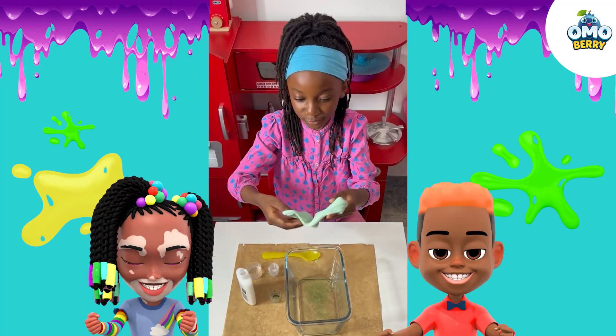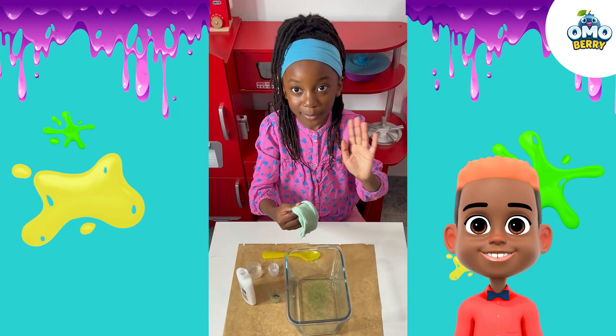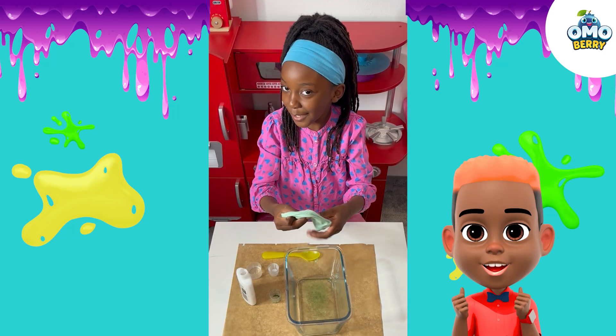It looks like noodles. Have a slimy time and don't forget to clean up. Bye!